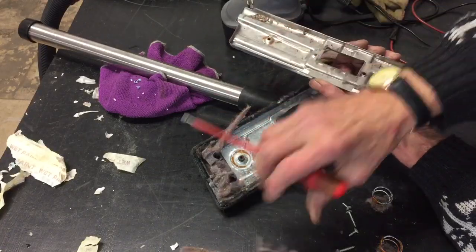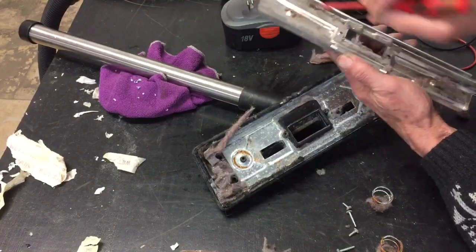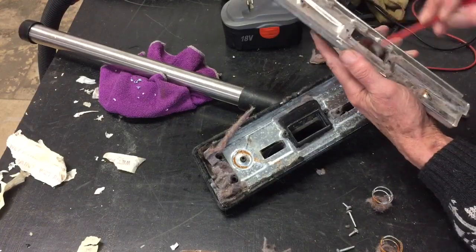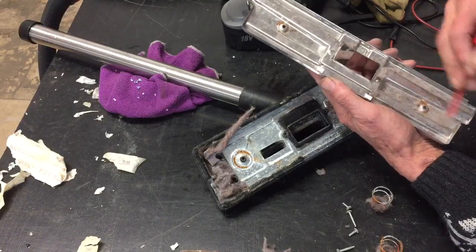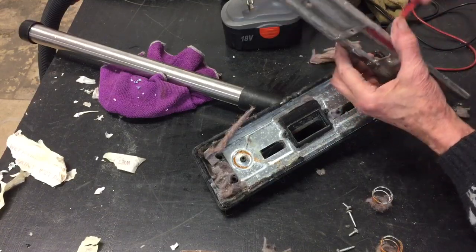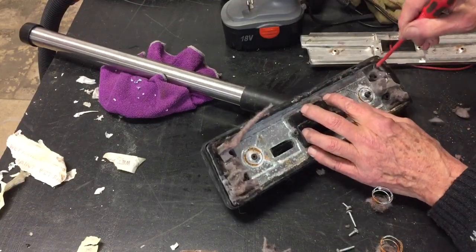Looks like dog hairs and carpet hairs — it's all got to come out. Get it all out, it doesn't take long. Make sure there's no gunky stuff left in there, bits of chewing gum and stuff like that, because we think our vacuum cleaner can cope with anything — well, it can't.